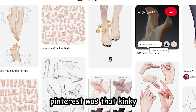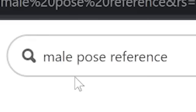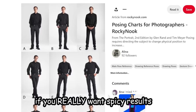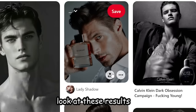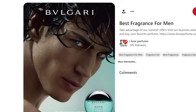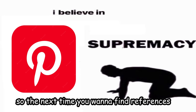Most people search 'male pose reference' on Pinterest and get generic results. But if you really want spicy results, look up cologne ads or any accessory like jewelry or hats. I looked up cologne and look at these results — number one, hot men; number two, look at the composition, it looks amazing and full of life. So the next time you want references, go on Pinterest and search that way.